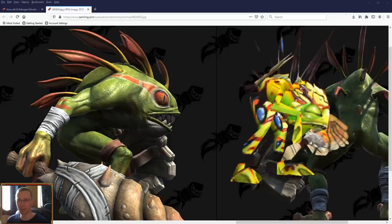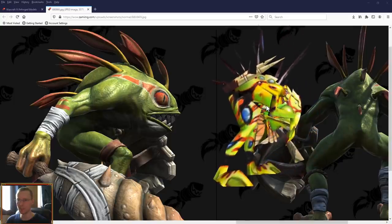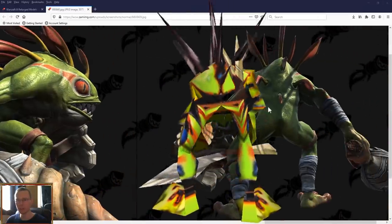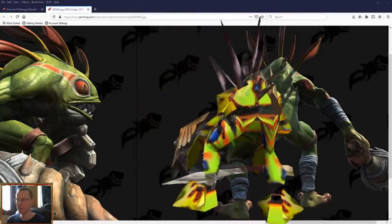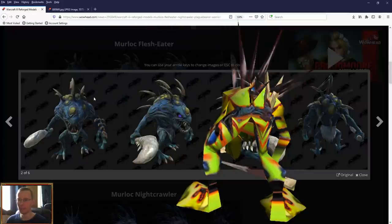They do look cool, these new Murlocs. I don't have that much of a problem with them — they look like Murlocs, the shape is there and everything. But they do seem a little bit stronger and tougher than the more cutesy original Warcraft 3 ones. You can see the shape is pretty much spot on for the most part; they've just got more of an aggressive pose. Slightly less cute than the original ones.